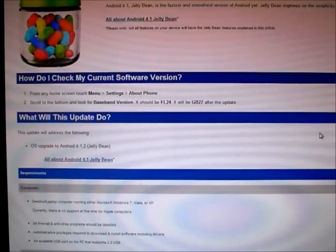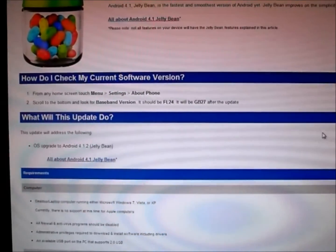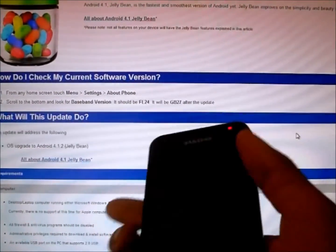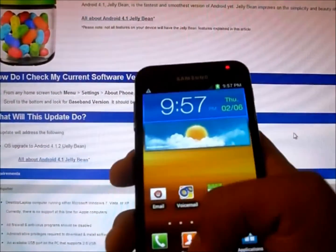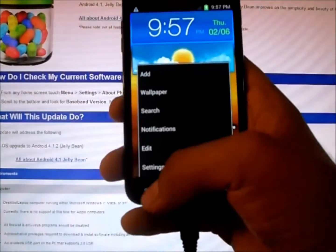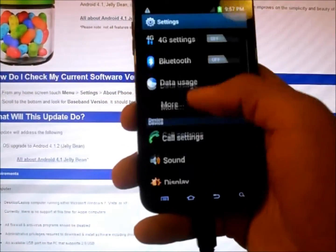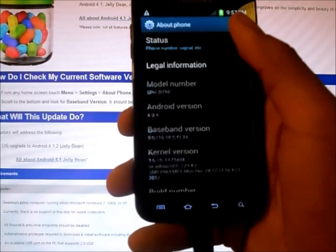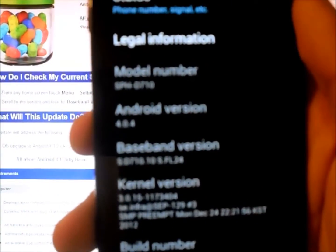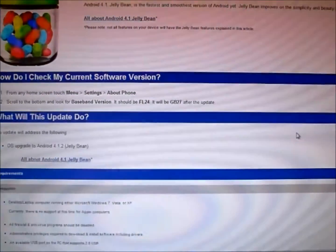And if you didn't have 4.0, you may have had the 2.3.6 Android Gingerbread software. As you can see here, I have Android 4.0 on my device. You can check it by pressing your menu button, clicking your settings, scrolling down to the bottom, and clicking About Phone. As you can see, I have Android 4.0, and we're going to update this to Jelly Bean.